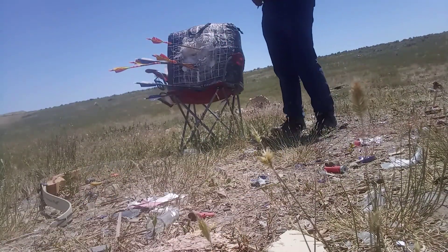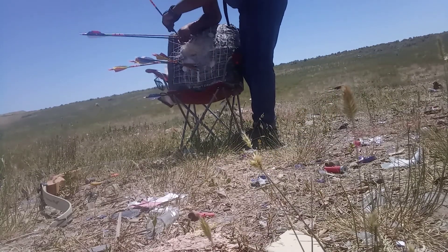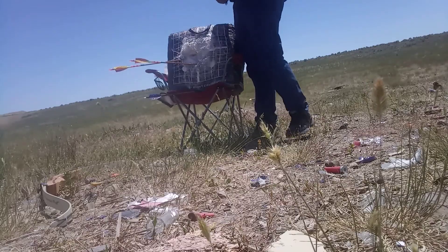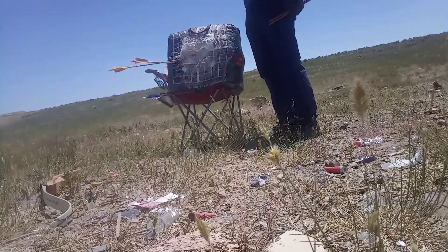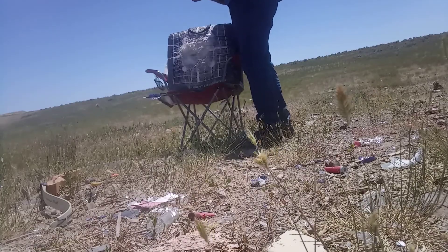For traditional archery, some people do shoot 40, 50 yards. I don't really need to. If I want to be shooting out crazy far, I'll purchase another compound bow. That's pretty accurate up to like 70 yards with a compound.